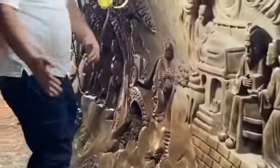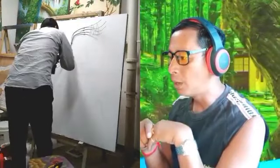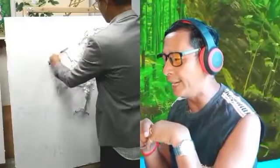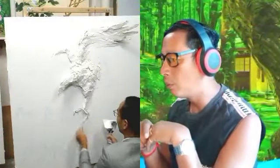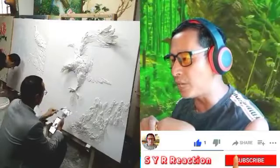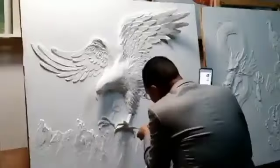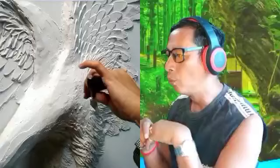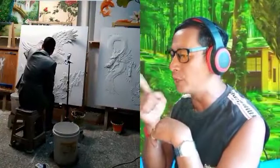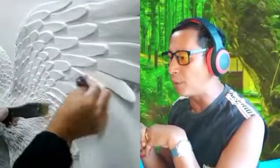That was amazing — what's that? Are you painting something? That is the eagle — what is that sculpture? They're gonna paint it on here. It looks like the eagle, wow. On the side there's a dragon — that was amazing!